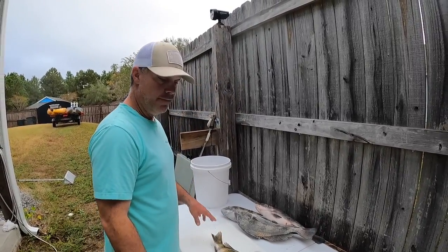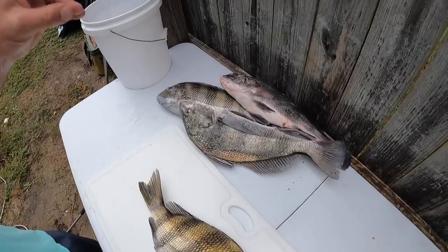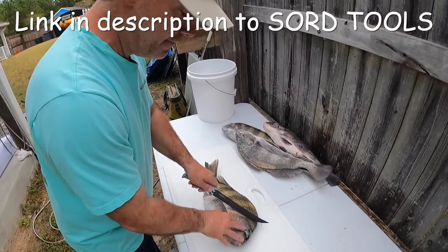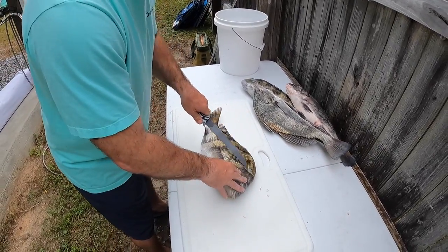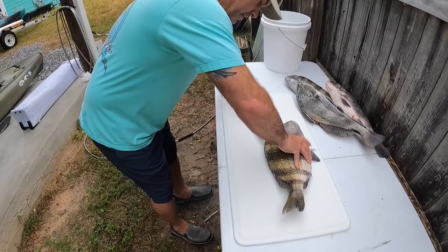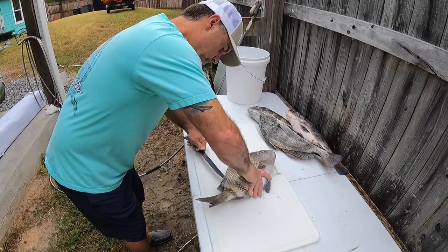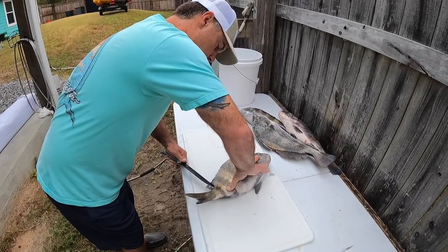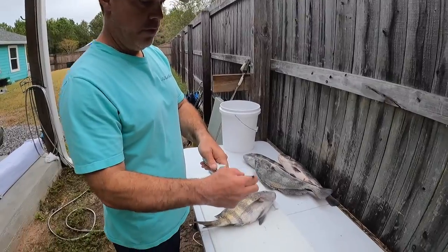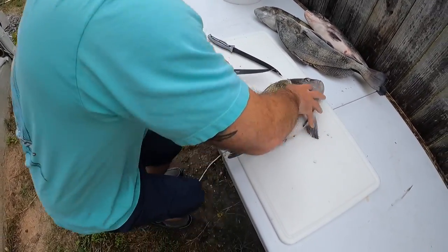Alright guys, we got the sheeps and drum here from the other day. This one was from my first trip to I-10 and then those others are from Lillian Bridge. We're going to do the sheepshead first. Got my sword serrated knife to cut through these nasty heavy scales. Get through there like that, get a little cut. Once I got that, I'm just going to start working my way down through the skin. Now I got my new really flexible sword knife - I love this. It's going to work really good on these.